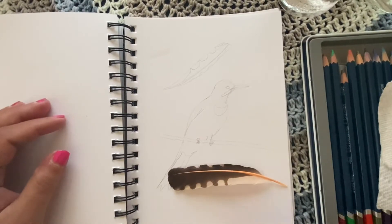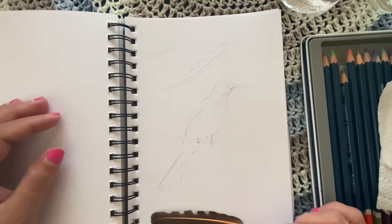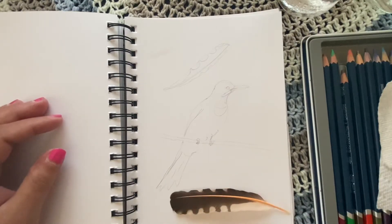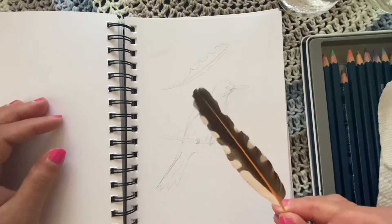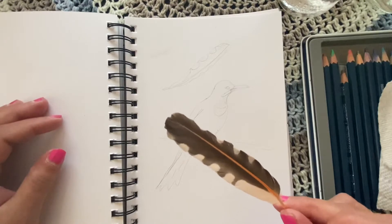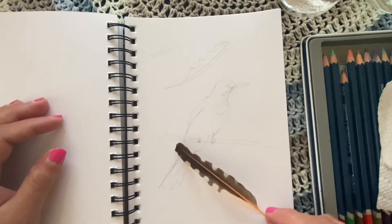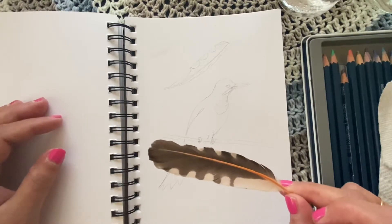Hello, everyone. This is Sherry from Sherry's Painting. We are doing a watercolor journal entry today. I found a flicker feather yesterday. If you look at this feather, it's so pretty. These birds are bright, colorful, and really a symbol of things will be going well or better for you in the coming months. It's like a TSN turning point. I really wanted to share this with you because this guy needs a place in my watercolor journal.